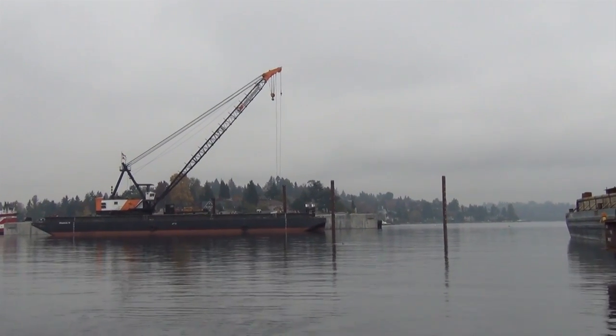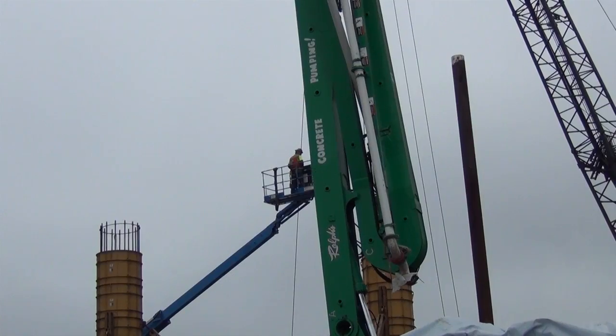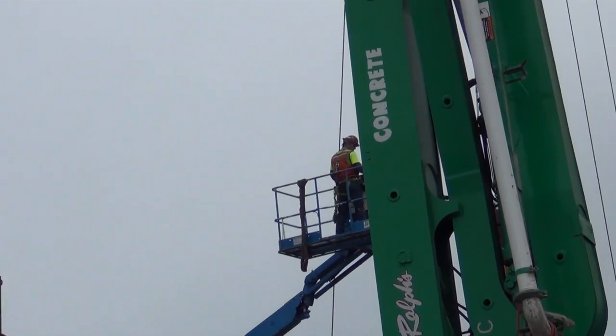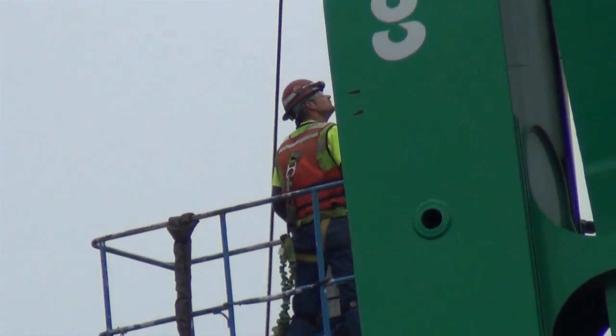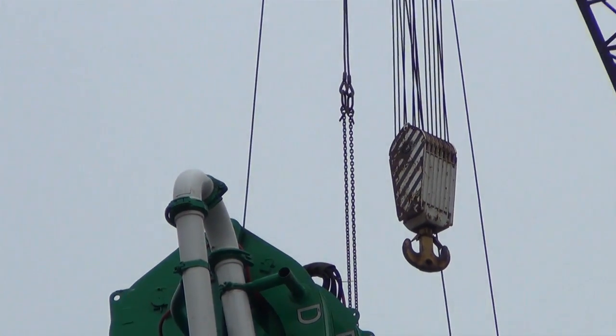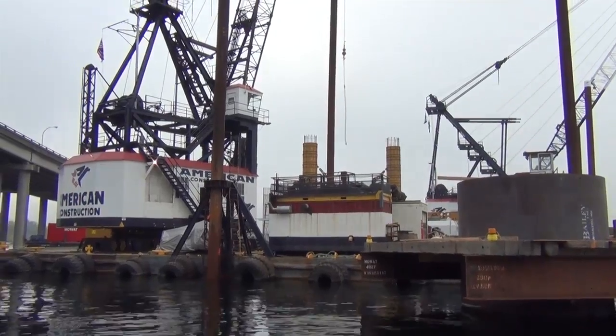Being that we're basically on an island out there on the water, all of the concrete used to build the bridge is being delivered from the existing 520 lanes. That requires a lane closure — a westbound closure — in order to bring the concrete out and pump it to the bridge site. There will be cranes up there that will appear to be very close to the existing roadway.